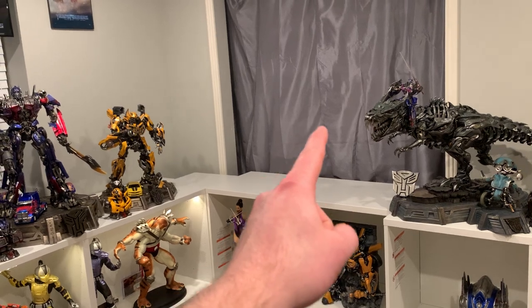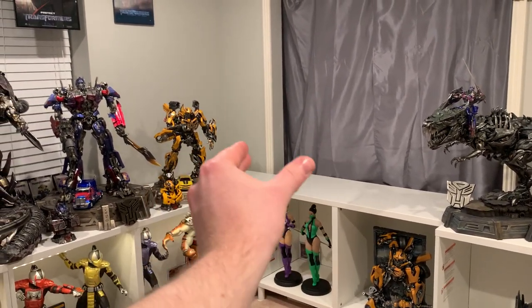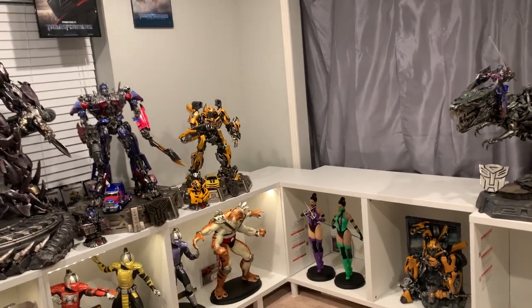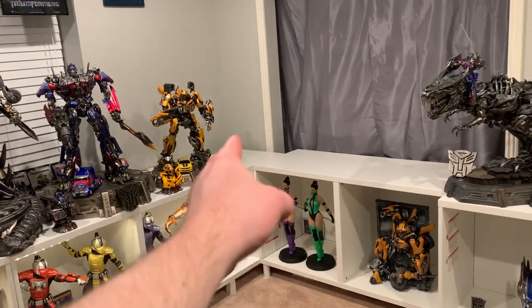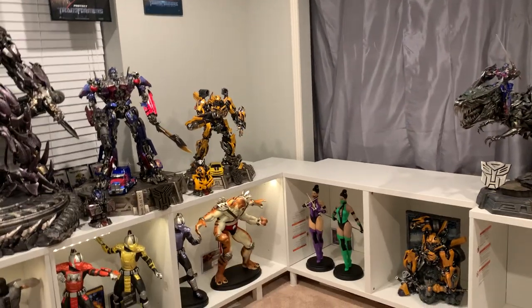I could definitely fit Jazz there, Ratchet, Ironhide — and have Ironhide angled this way and then have them equally spaced. I think that could look really good. I'd like to have one angled like this and then boom, boom. I think it's just going to look phenomenal.